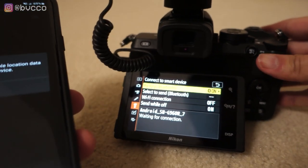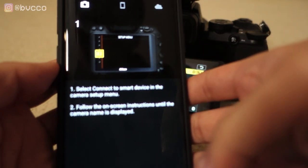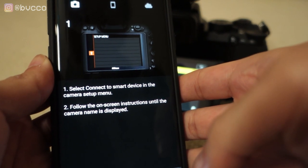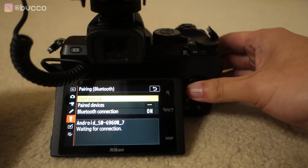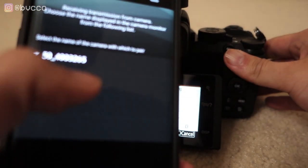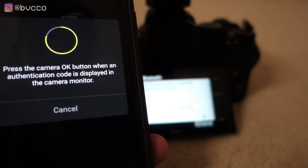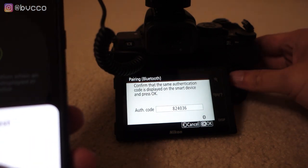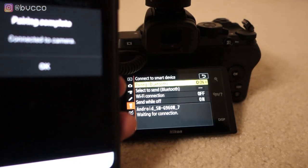Back on your phone, make sure you enable location for the app. The SnapBridge app will tell you what to do — just follow along. It says: select 'Connect to smart device' in your camera setup and follow the on-screen instructions until the camera name is displayed. Go to pairing, start pairing, and you'll see your camera pop up. Select it, and you'll get a passkey code — just like pairing your phone to your car — make sure the passkey matches, press OK on your phone and OK on your camera. Pairing is complete.